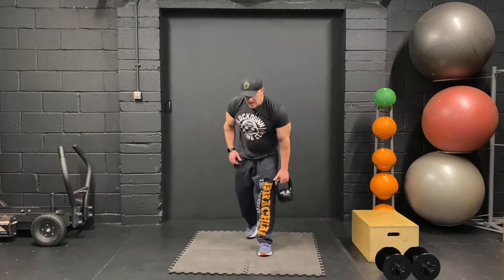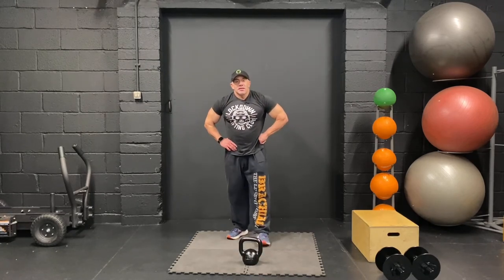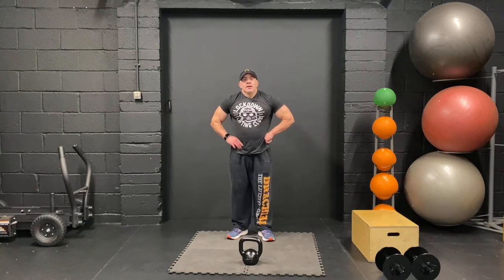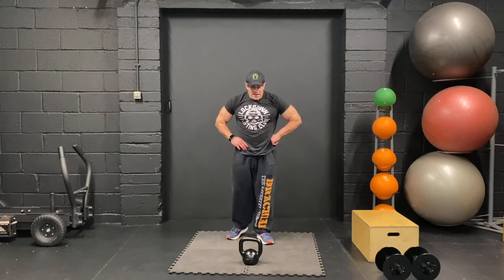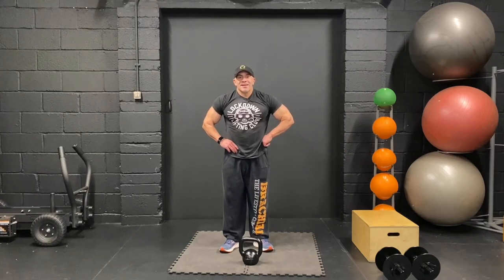Wow. I said I picked a light weight at the beginning — that was actually incredibly taxing. So I hope you had a good workout. Hope you enjoyed it. I will see you next time. Cheers.